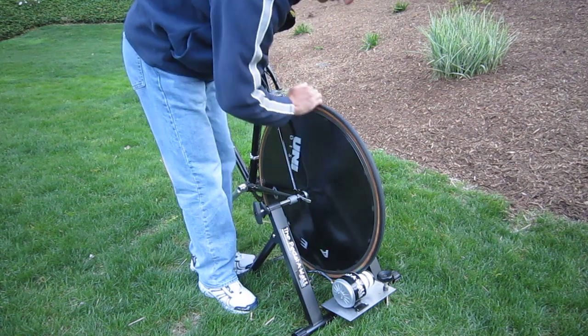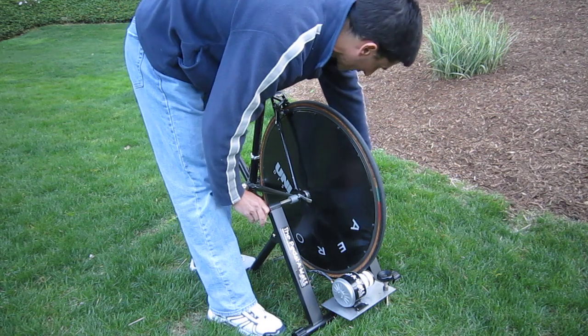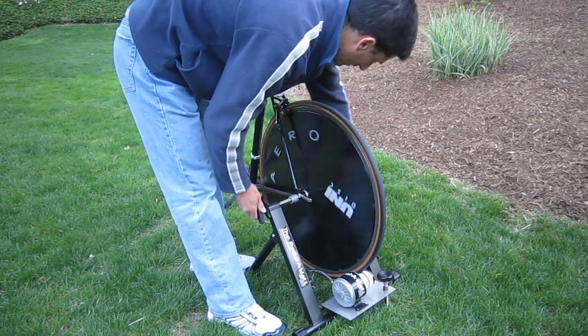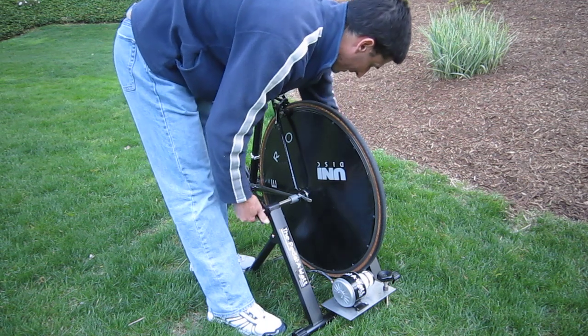Position the bike so that the rear wheel is just about to the middle of the white roller wheel on the generator. Remember to tighten both sides — the left and the right side of the stand. You don't want to over-tighten, but make sure it's tight enough so it's secure when someone's on it.